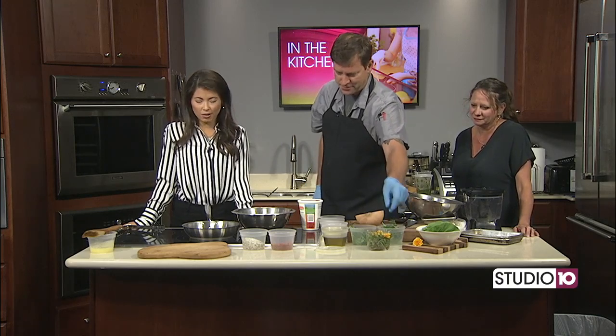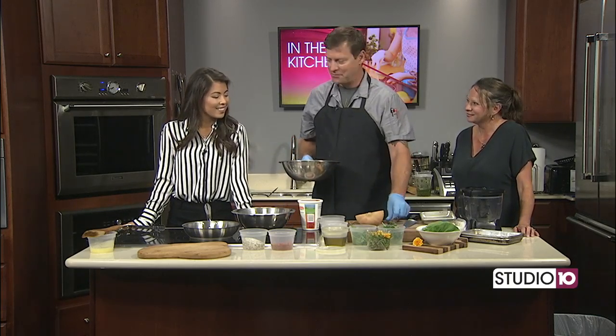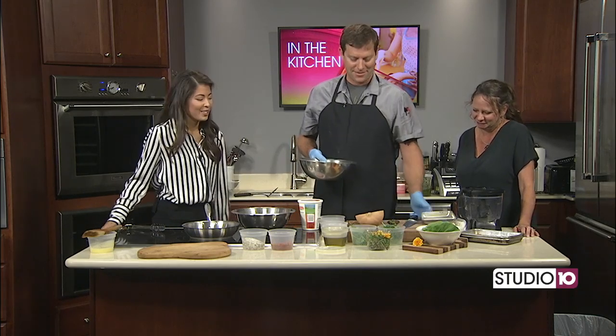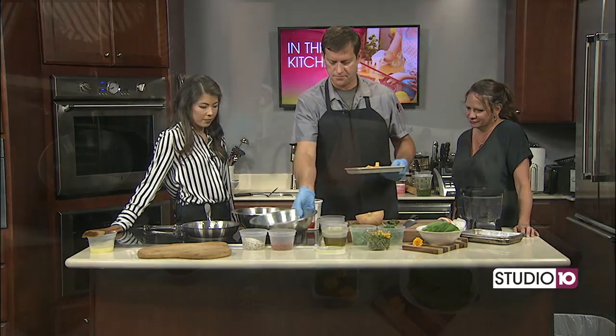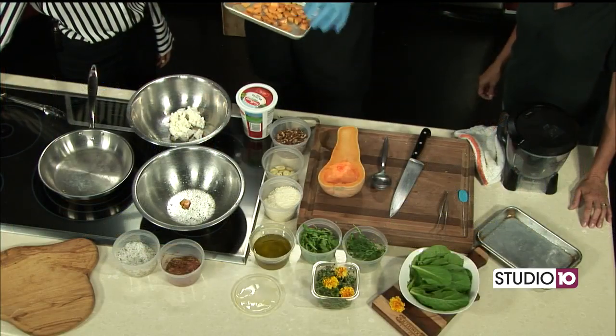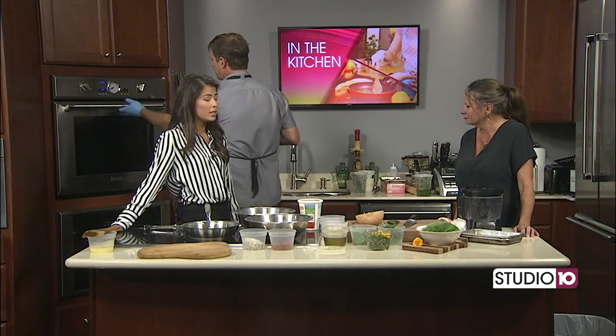Joe asked if the flowers were edible. They are, but you don't suggest eating all of them — maybe a few petals, just a petal here and there. So we're going to put our squash in a little pan here — 350 degrees, probably 15 minutes — and go ahead and put these in the oven. Easy peasy.